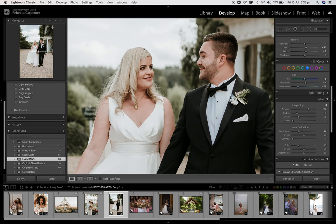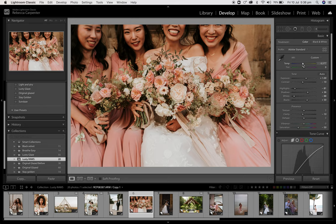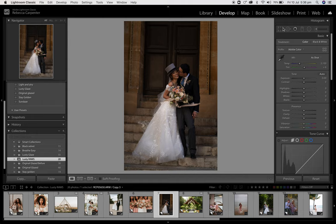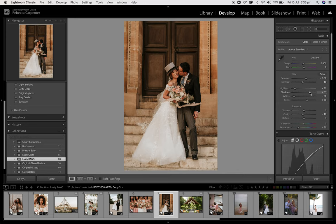Another image of mine from a wedding. Lusty Glaze to about there — and I think that's really, really pretty. From the same wedding. Lusty Glaze, click the preset to about there. And I think that's really lovely — just warm and fuzzy.